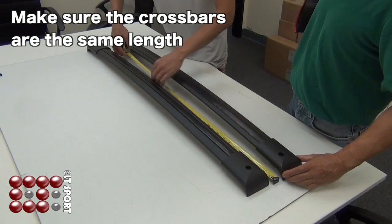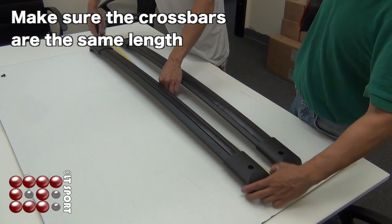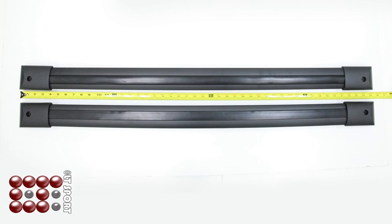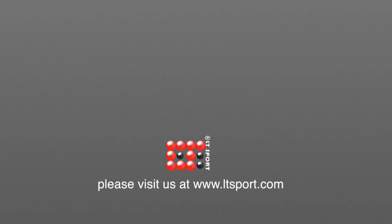Measure the crossbar and make sure they are the same length. Now we have to move to the front one.